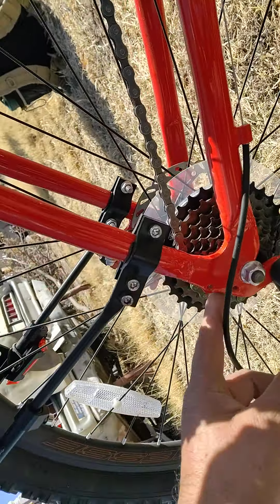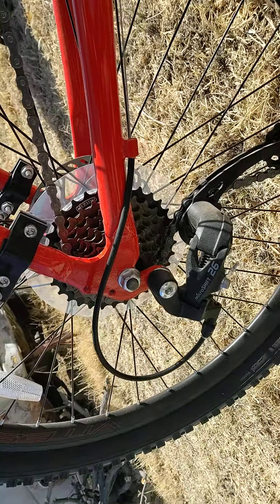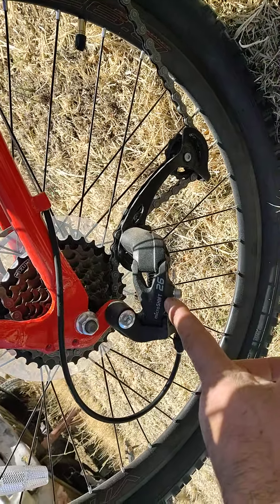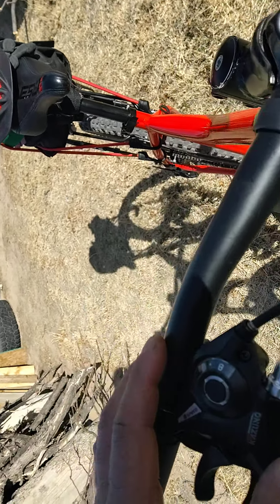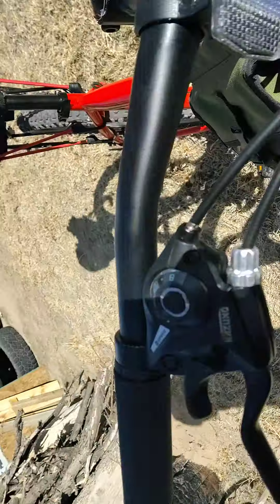It's an eight-speed and it has not failed — has not missed a gear or anything. The rear derailleur is a Microshift 26. The front shifter says Kazuno and it says eight speed. Very easy to control, no malfunction.